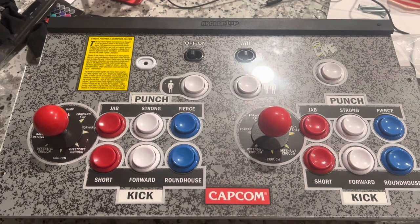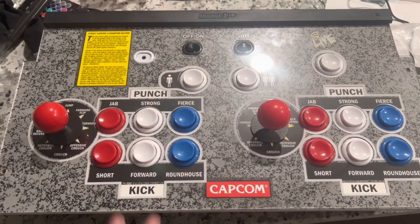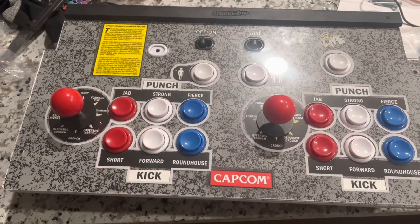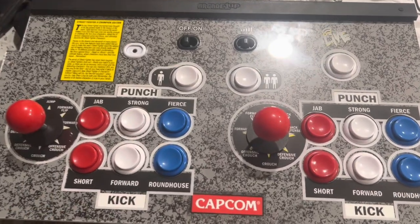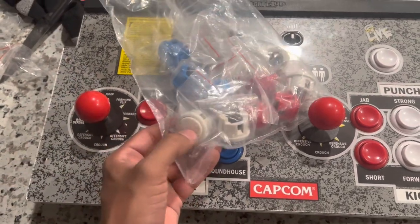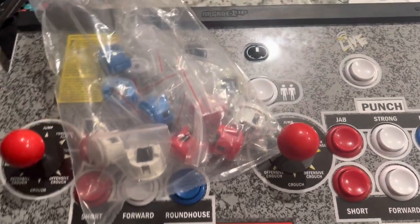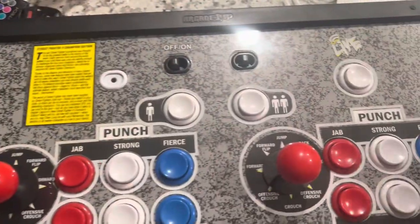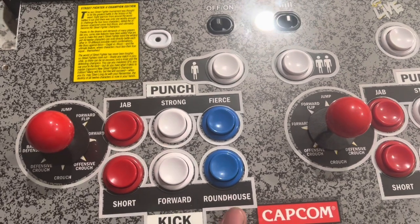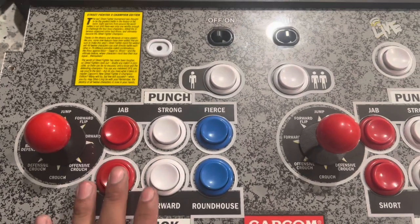Hey YouTube, it's Sockson here with a new video. Today we're going to do a quick short little video — a tutorial on how to install 30mm Sanwa buttons into your Arcade 1-Up Control Deck. We'll show you how to get them in there using nothing but a nail file attached to a nail clipper. It's the easiest way to get them in there without any drilling. So let's get started.